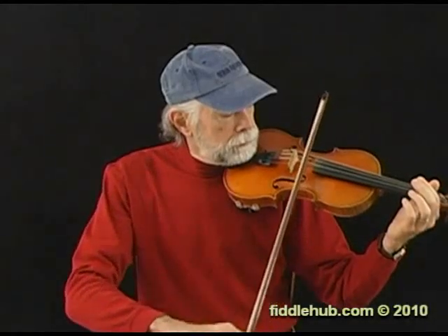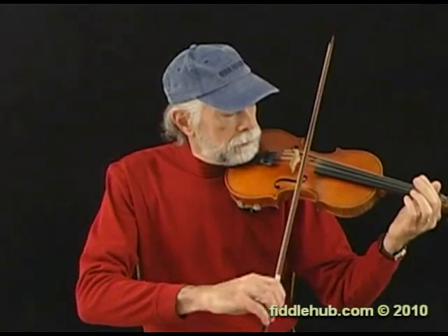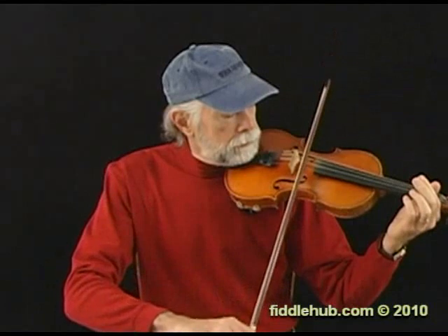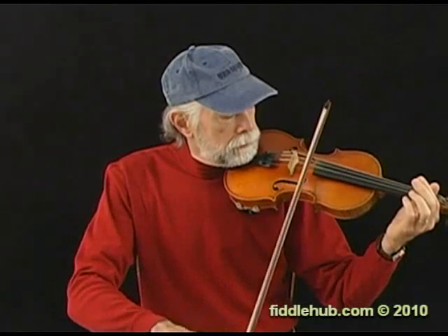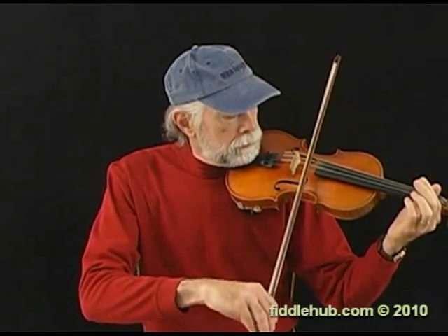Here, I've transferred the source of the movement — the driving force for the bowing motion — all the way from my shoulder down to my wrist. I'm starting my bow stroke at the opposite end of my arm. The wrist moves a lot. The elbow opens and closes just a little as necessary, and the shoulder doesn't move at all. The upper arm stays in one place.